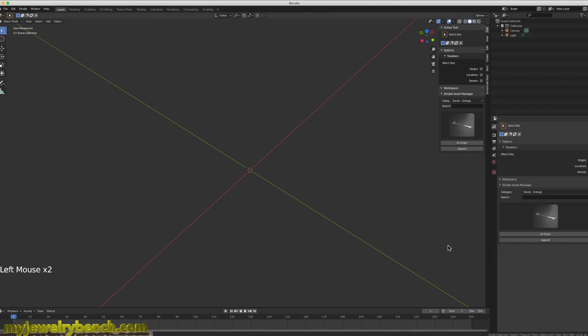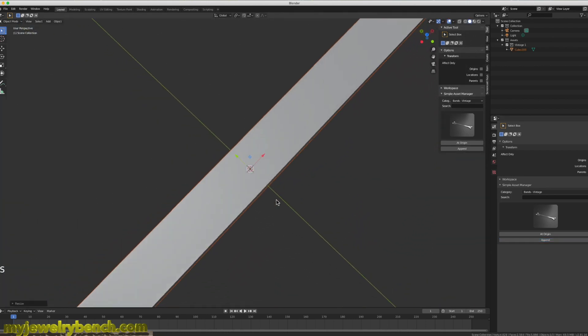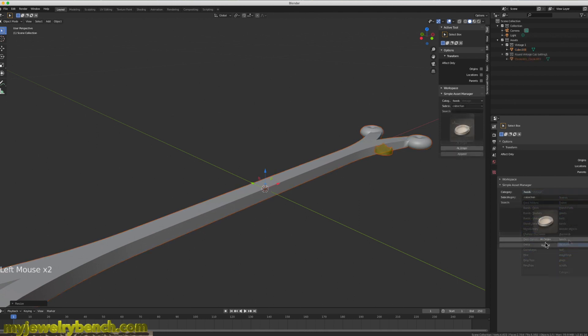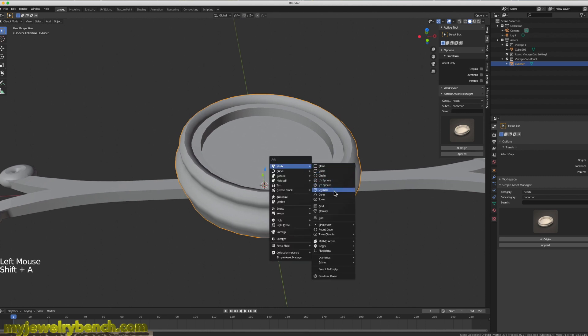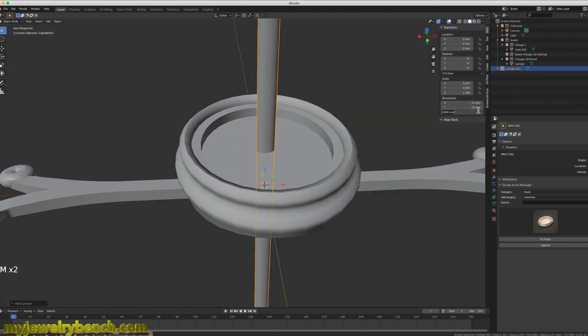I'll open up Blender version 2.8 and import some objects from my library. I've got this beautiful oval setting that I designed a long time ago for a vintage-looking ring for my wife, and I'm going to reuse this piece for this lapis. I'm adding a cylinder in addition to the pieces I'm going to be using, and I'm going to size that cylinder down to the same size as the lapis stone — 14 by 10.